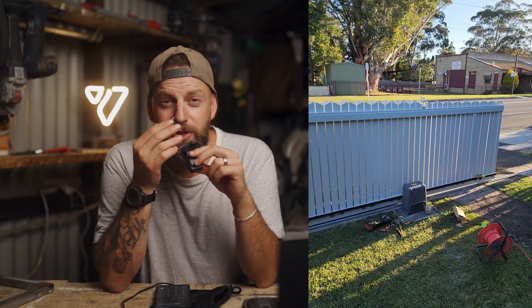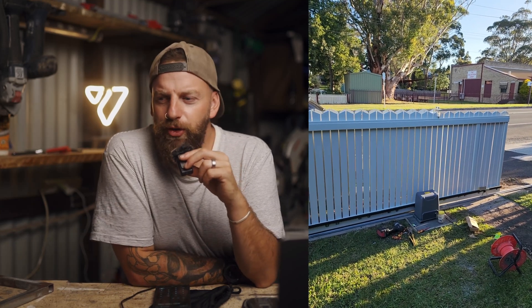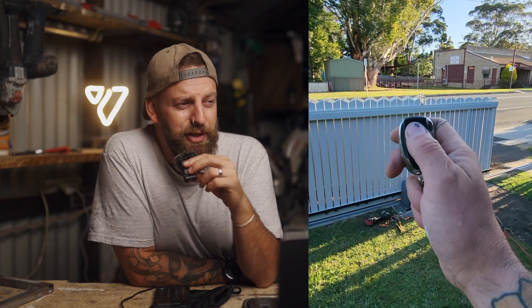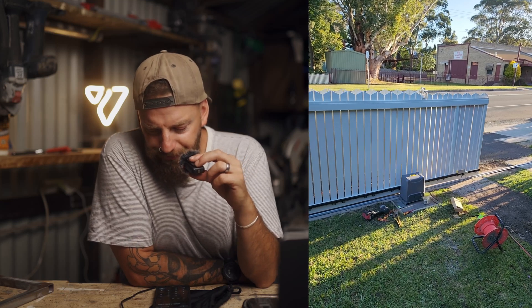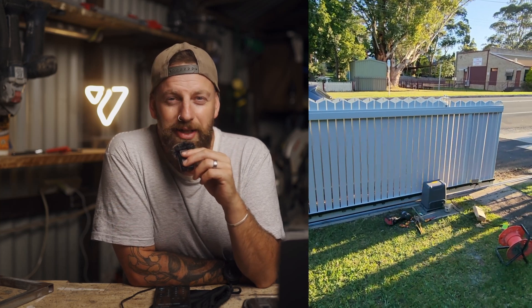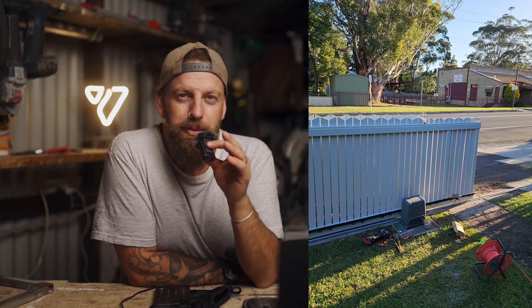I didn't know what I was doing wrong — I kept hitting the remote and the gate just kept opening, half closing, then opening again. I hit up Richmond on email trying to figure out what was happening, going back and forth with those guys, and they were really helpful. It turned out I just had a dud motor. I boxed it back up, took it back to Bunnings — one of the benefits of buying from there — and they swapped it on the spot. Came back home, mounted it, hit the remote, and it worked.